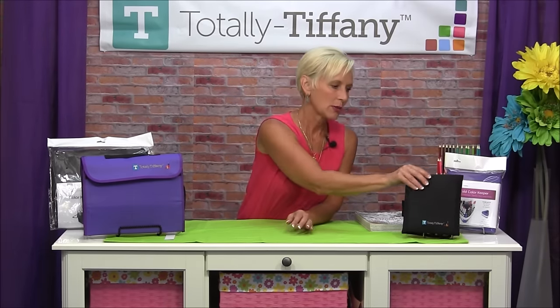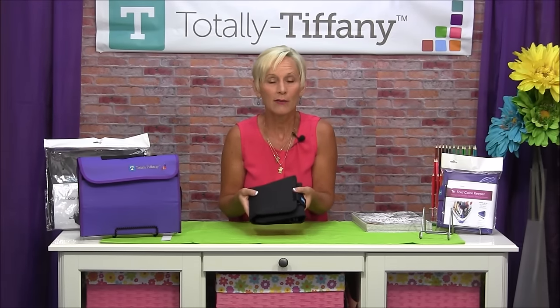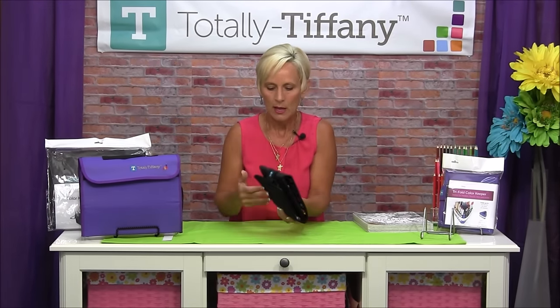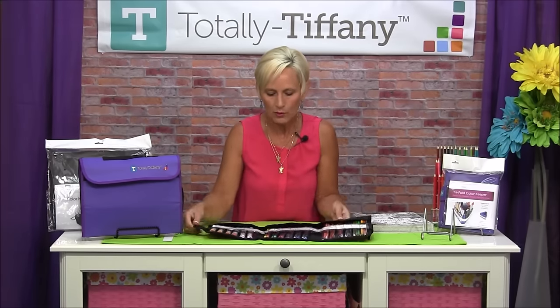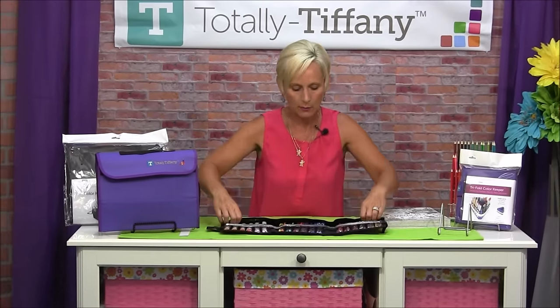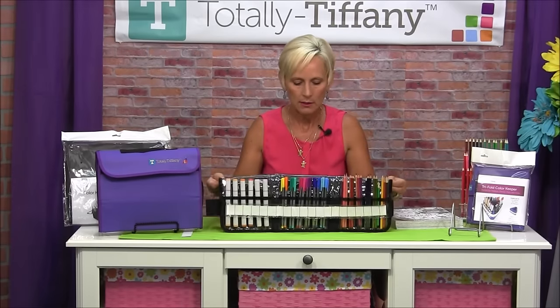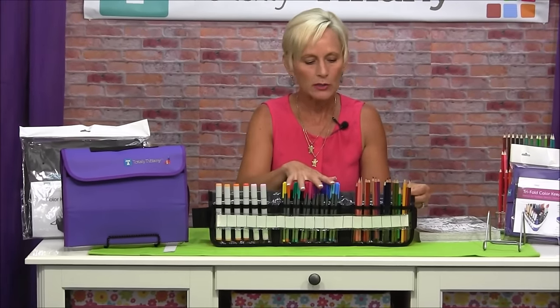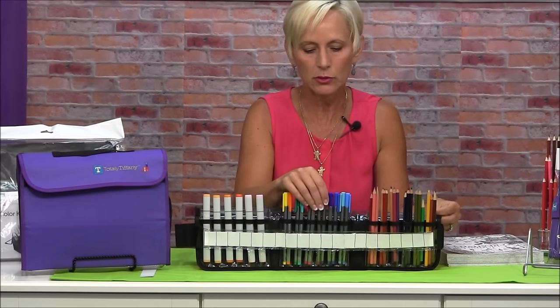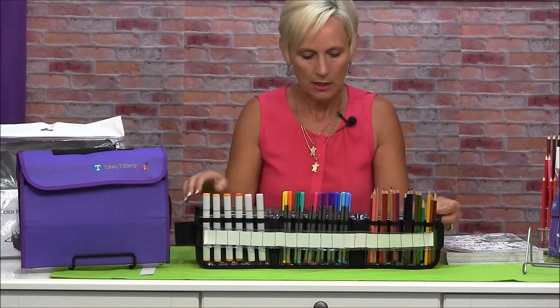Next up, we've got the Tri-Fold Color Keeper. This little guy is designed to be a bit more small, portable, and compact, and it'll hold a few less items. It rolls out like this. It has that insert card so you can mark whatever color product you have in those pockets. You can see it fits kind of fat markers, skinny markers, and pencils — three pencils, two skinny markers, or one fat marker — 18 pockets on this unit.